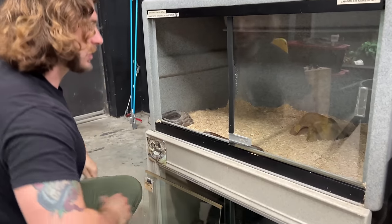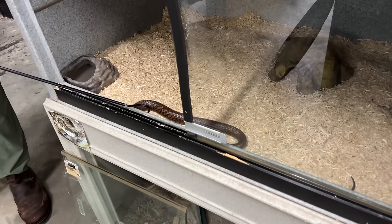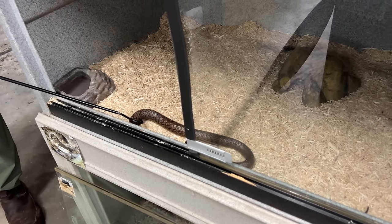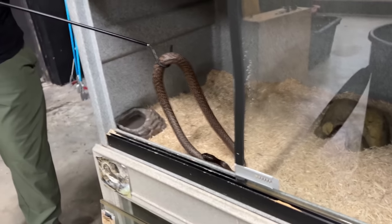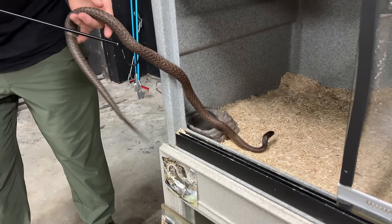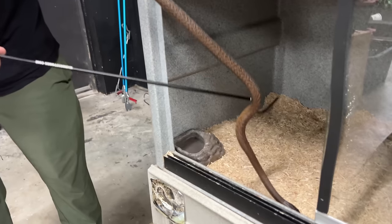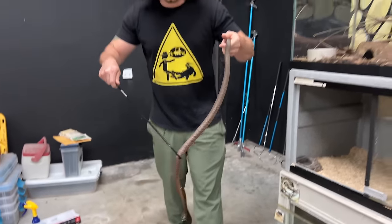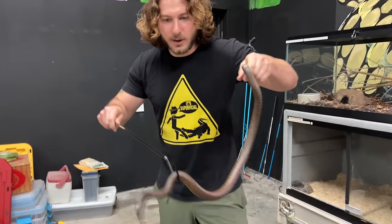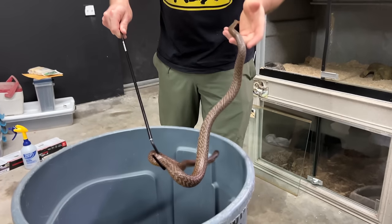Now we're going to be dealing with Stevie the Inland Taipan. You can see he's hanging out right here — the most venomous land snake in the world. It looks like he's a little dark, he might be going into the shedding process. And this guy is getting big — look how thick he's got, finally getting some size to him. It's not fun to work with something like a Taipan when it's a little tiny noodle, all wiry all over the place. When they're this size and bigger, it's much easier.